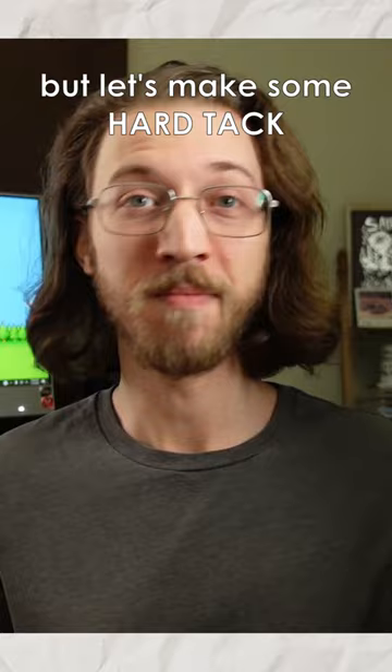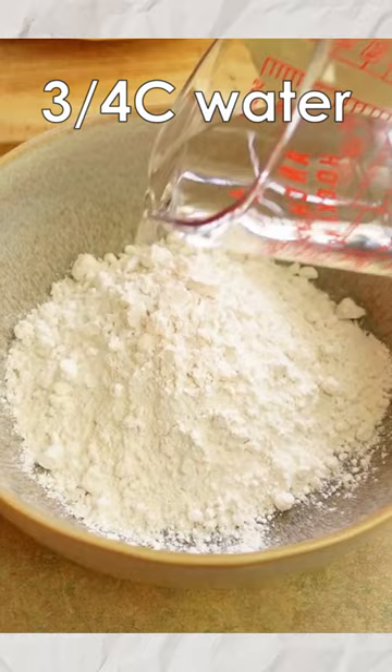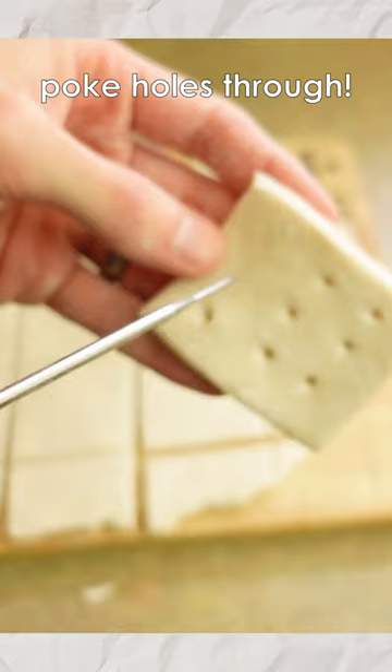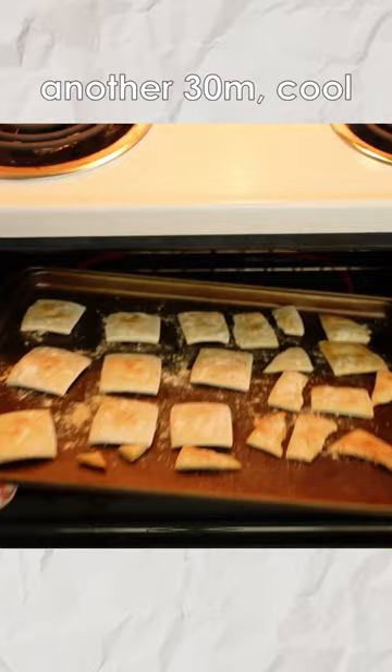Preheating the oven to 375, mixing two cups of flour, three quarter cups of water, and one and a half teaspoons of salt. Then we're rolling down the dough to about one-third of an inch thick, cutting it into squares, poking holes all the way through so the squares don't puff up, baking for 30 minutes, flipping them over, baking for 30 more minutes, and letting our hardtack cool down!